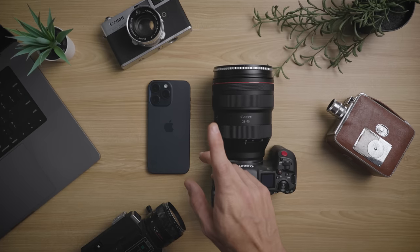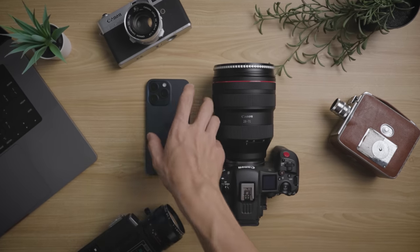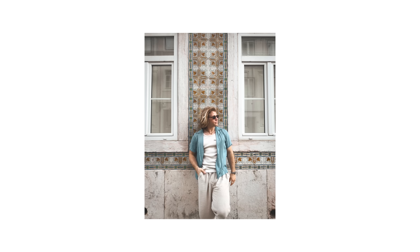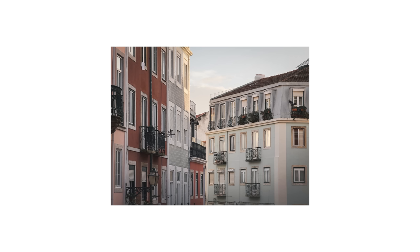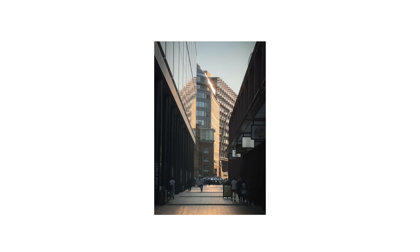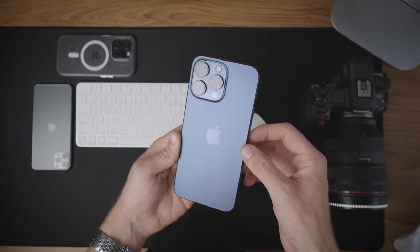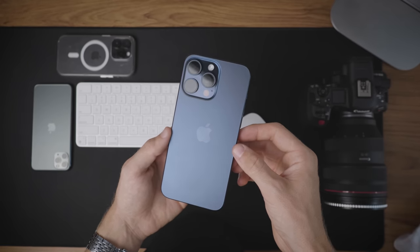How crazy are iPhone photos getting? I have a $6,500 professional camera setup and I still reach for my iPhone over that camera more times than I'd like to admit. These are just a few photos I've taken over the years on my iPhone, starting out from the iPhone 11 Pro Max, to the 12 Pro Max, to the 13 Pro, to the 14 Pro, and now today we're sat here with the 15 Pro. I'm going to walk you through exactly what camera settings you need to be using on your iPhone to take the best quality photos possible.